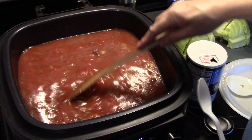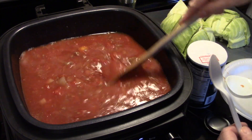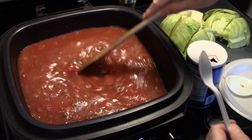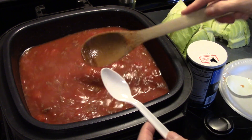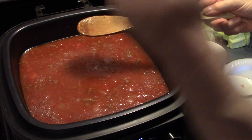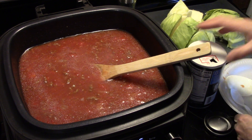That blend of tomato products and beef broth gives it a really rich flavor, and as this cooks the flavors will develop more and cook together. That's good right there.